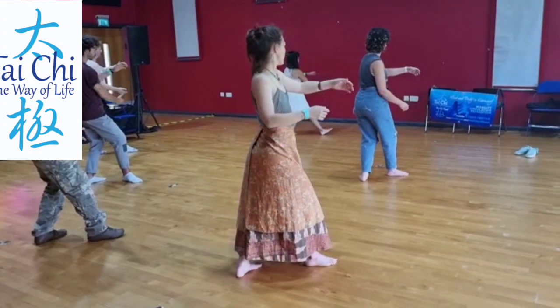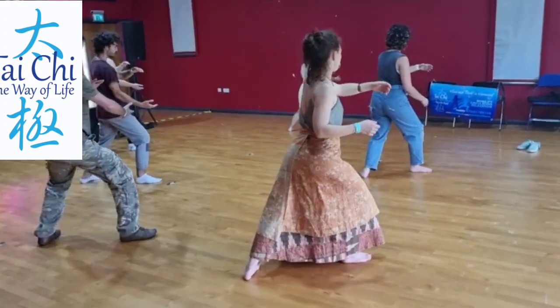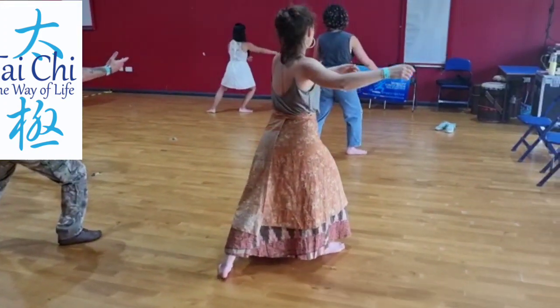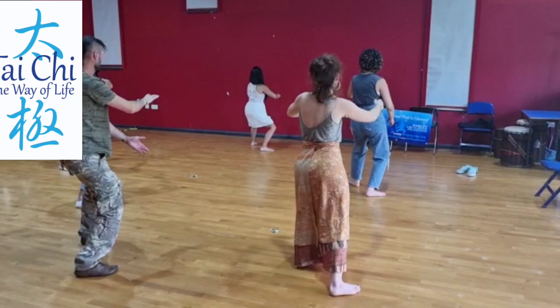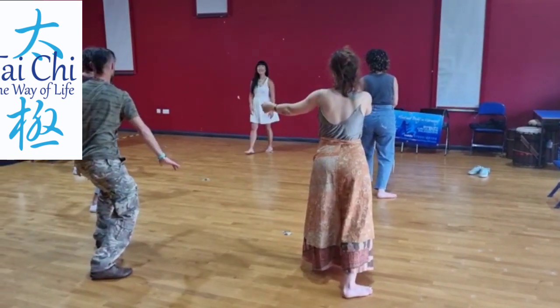Step up. Transfer your weight to your front leg. Drop your back hip and turn slightly to your right, then turn back to your left. Step up. Drop your back hip so you can turn to your left. Good. Step up. Excellent.